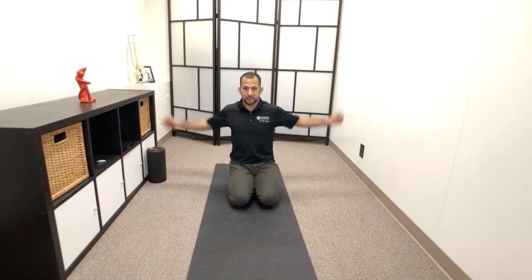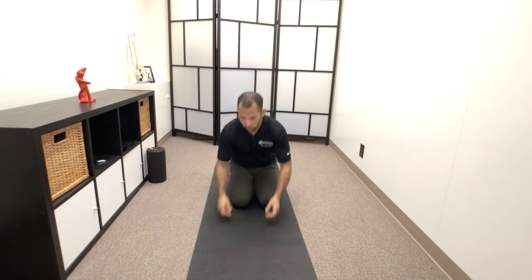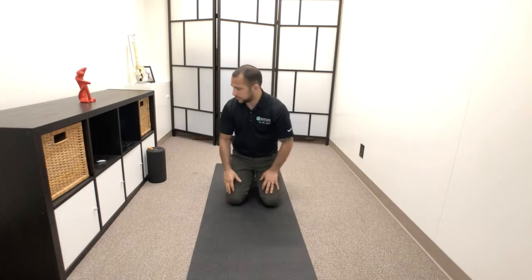A lot of people will move like this — but if you notice, that's a very short range of motion, and it's really fast and not very controlled. Yes, does it give us some benefit? Absolutely. But it's not controlled and it's not going through a full range of motion.